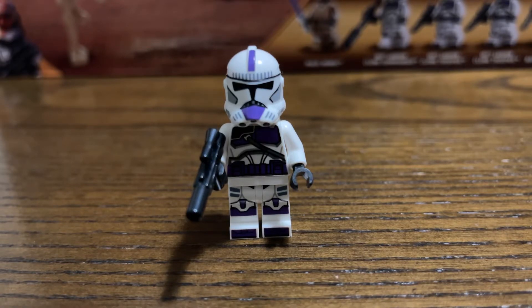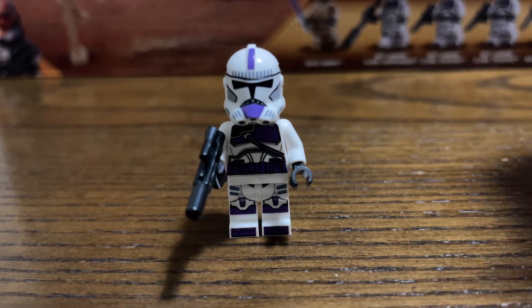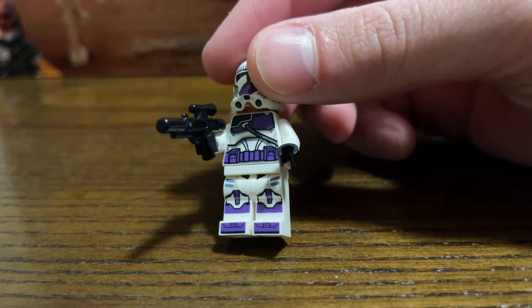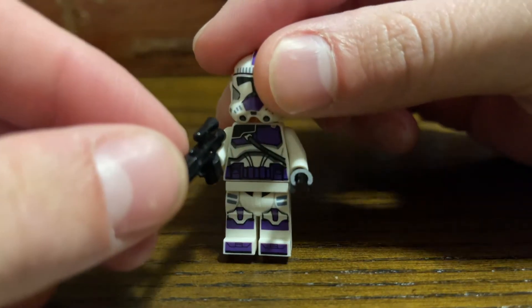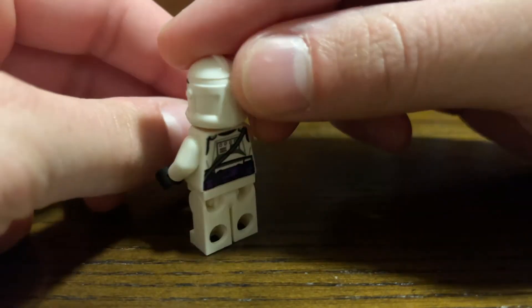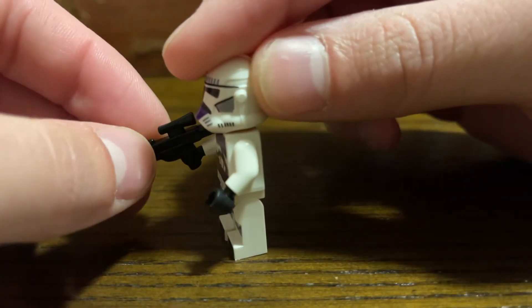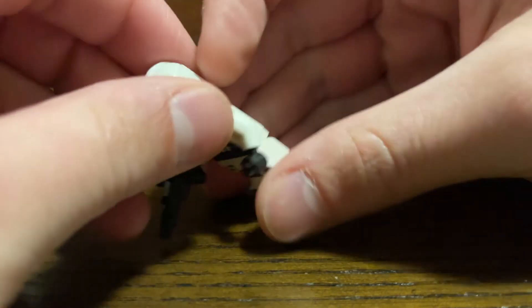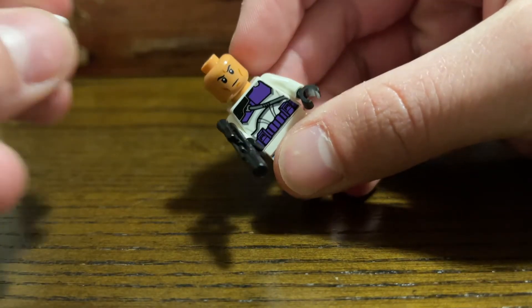Up first, we have the 187th Legion Clone Trooper. This is a very nice minifigure. I just absolutely love the color — look at that purple, it just really pops. It's very shiny. This is a great figure. No leg printing or sidearm printing, but there is back printing which looks really nice as well. And only one face on all three of these guys.